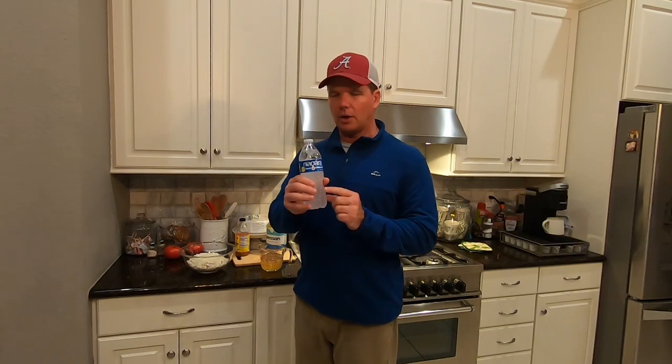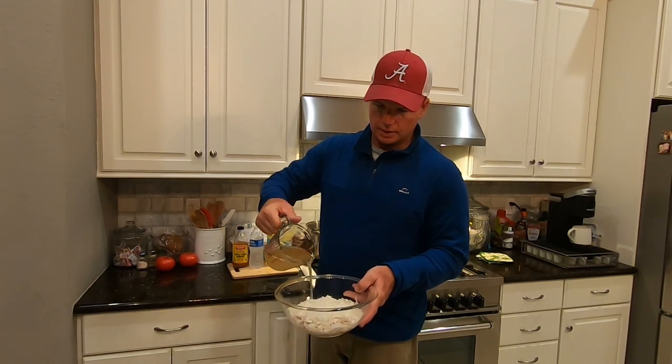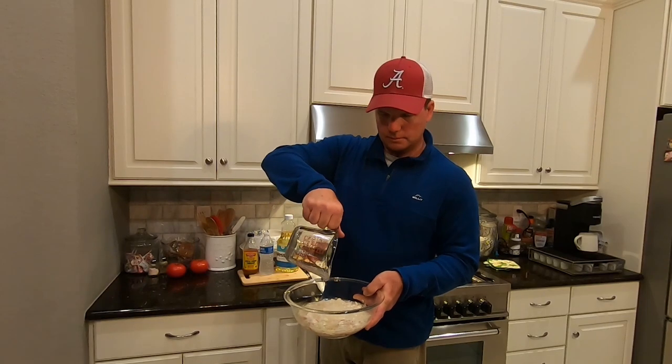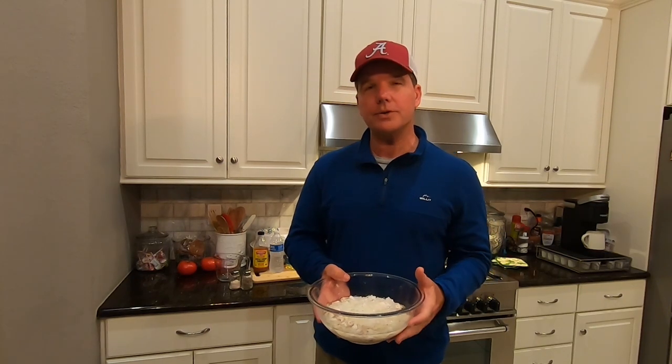Okay guys, this is where it gets fun. We're going to add some Wesson oil — it's not good for you but it tastes great. We're going to add four ounces of Wesson oil, four ounces of ice water, and three ounces of apple cider vinegar. We're going to mix them all together and pour it on top of our onions and fish. We are almost done. This is smelling great. The last thing I'm going to do is add some salt and pepper, cover it up, and put it in the refrigerator overnight.